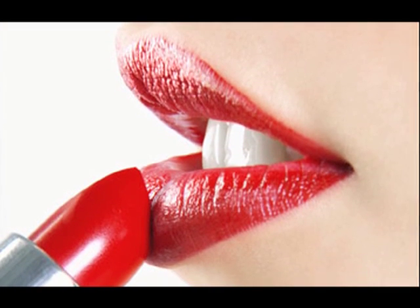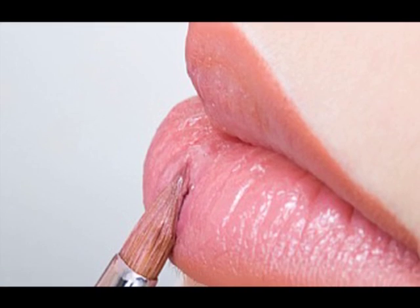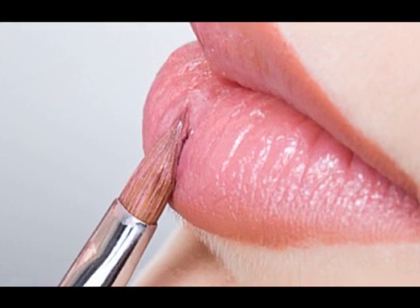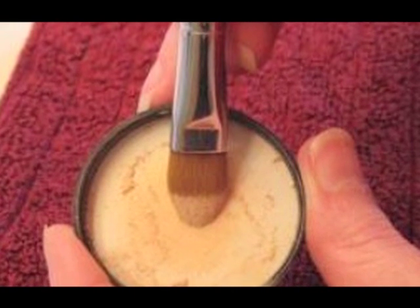Now is the time to apply your lipstick. Apply it evenly and generously. One can use the help of a brush as well — put a thick portion of the lipstick on the center of the lips and then spread it evenly with the help of a brush.